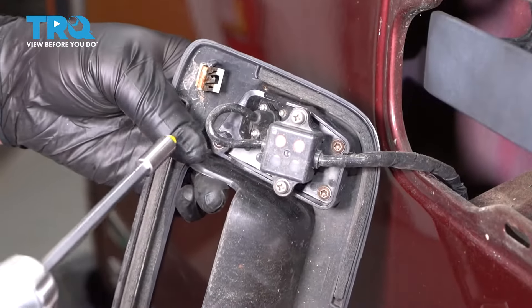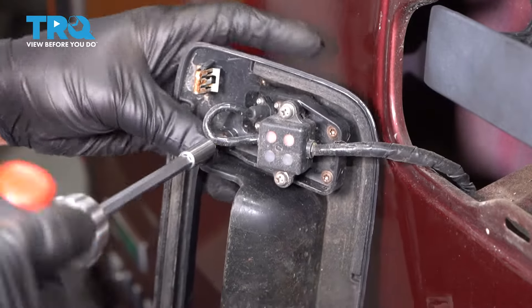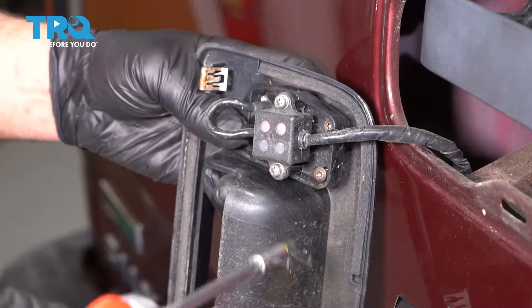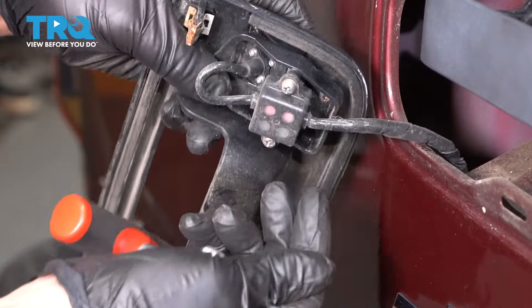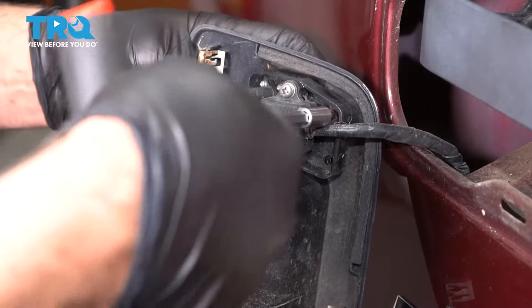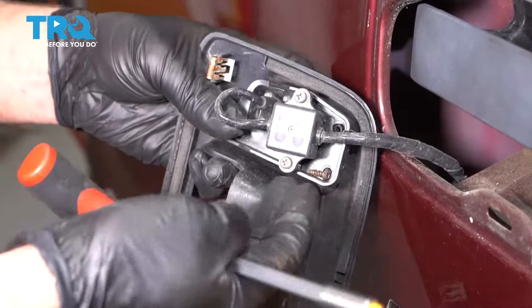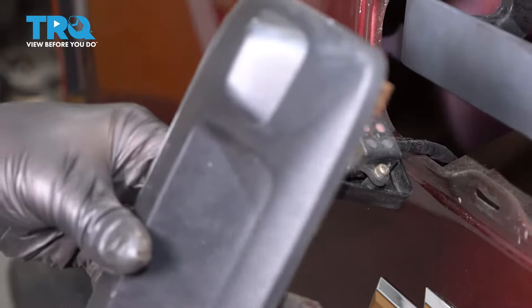Now I'm going to use a T15 socket and take these screws out. There are three of them. And separate the camera from the bezel.